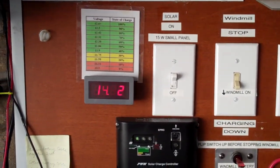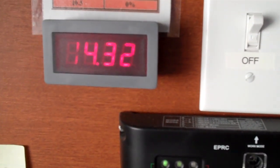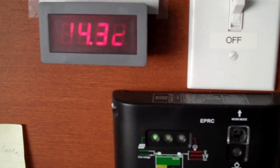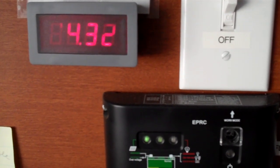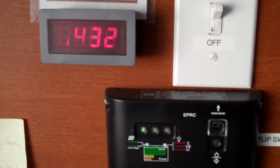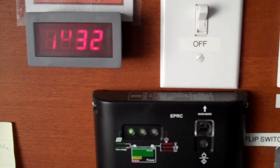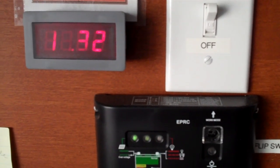So this is basically just an experiment. The solar part of my setup here works much better than the wind. Even with a 15 watt solar panel, I can charge my battery really well.